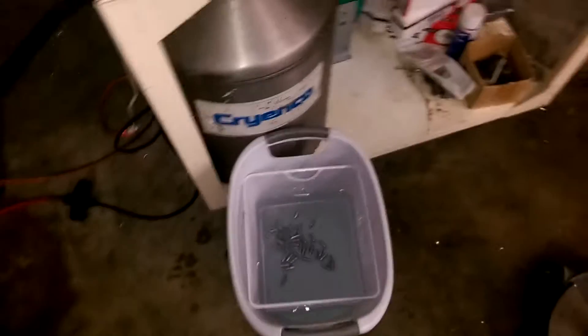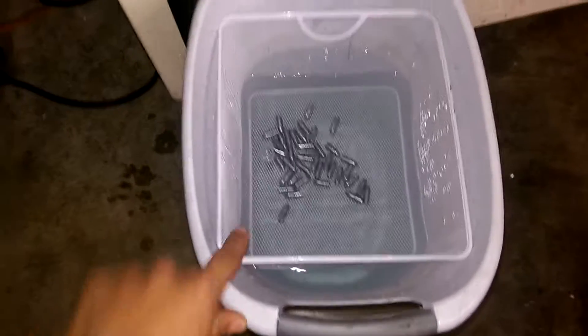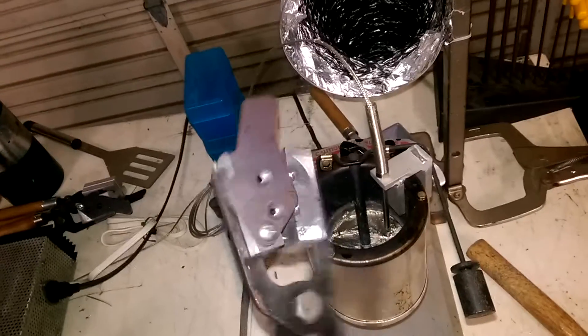Got a basic little quenching bucket. I put a wire frame down in here to catch all the bullets and pull them out — last time I didn't do that and had to reach down and collect each one. Running linotype; a buddy of mine had some melted-down bullets, so it's working great.